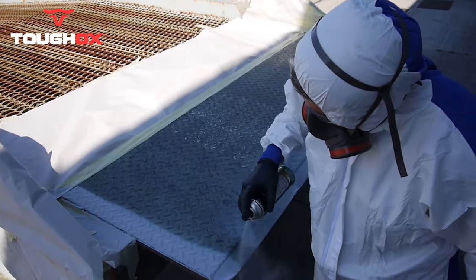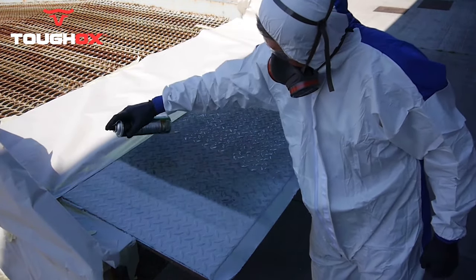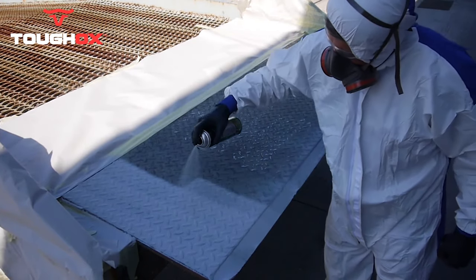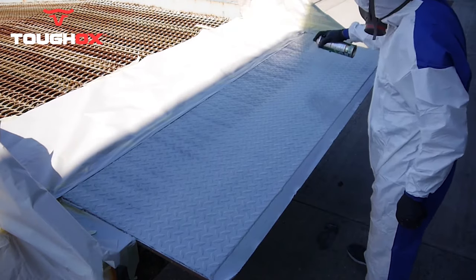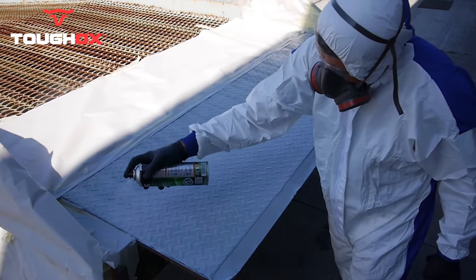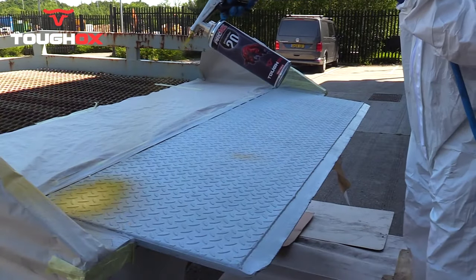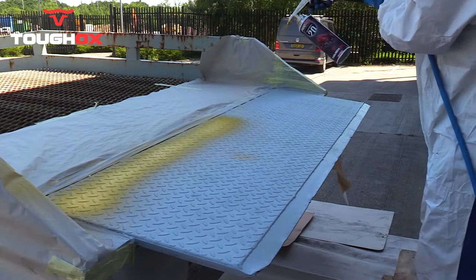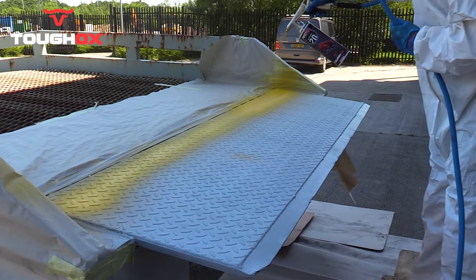Then we prime the substrate using an aerosol etched primer. Step three: we set up the gun at a pressure of four bar and we are ready now to spray.